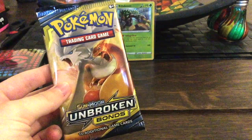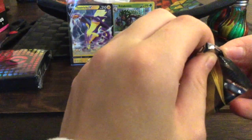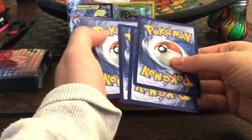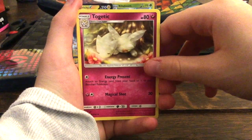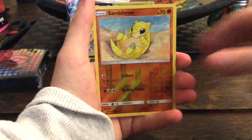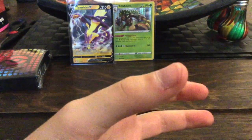Last pack — the Unbroken Bonds. Can we pull the Charizard card? It would be amazing! Put the code card to the side. So we got an Energy, a Trainer card, Togetic with the Fairy type — it's back alive! Koga's Trap, Sandshrew, Gastly, Tangela, Venonat, Raticate, Sandshrew again.